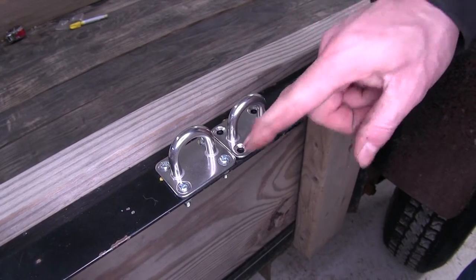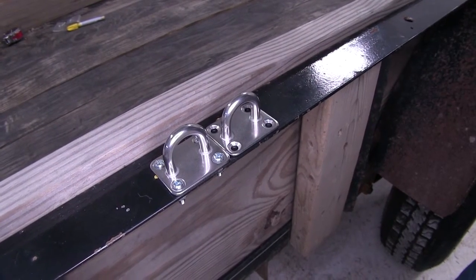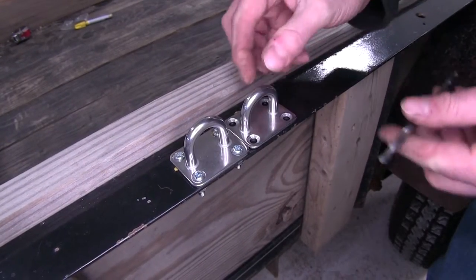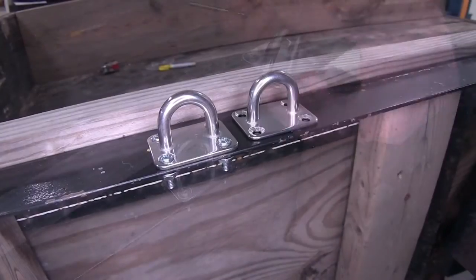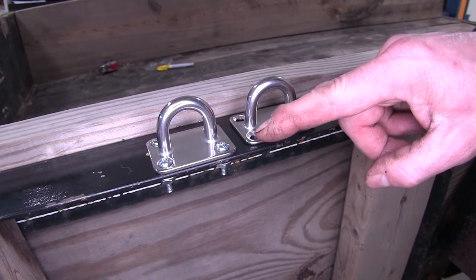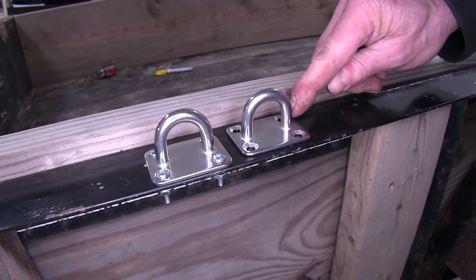It has countersunk holes so your pan head screws will fit nicely inside there. The drill bit you want to use that seems to work best is a 13/64th drill bit. The bolt pattern on here is going to be 1 and 3/8 inches from here to here, and this dimension is going to be about 1 inch.